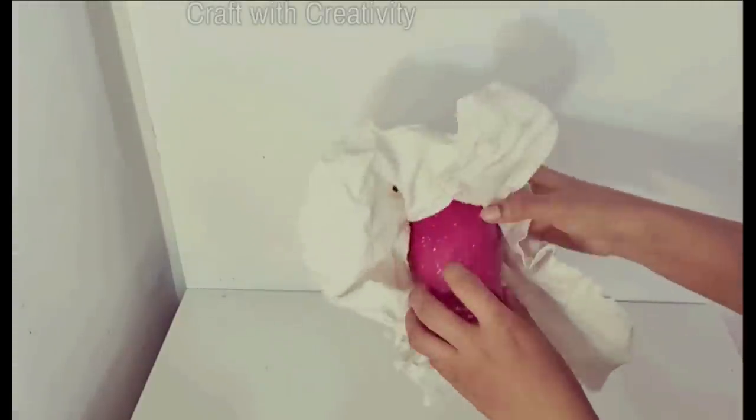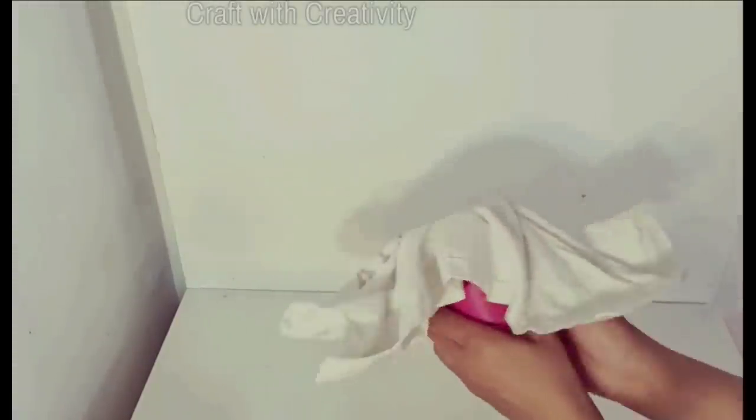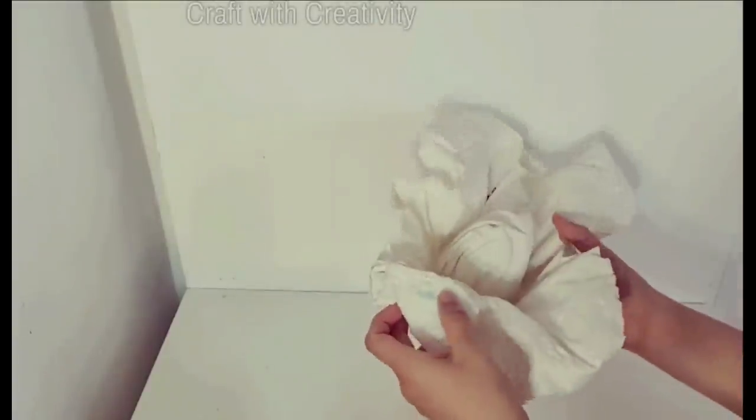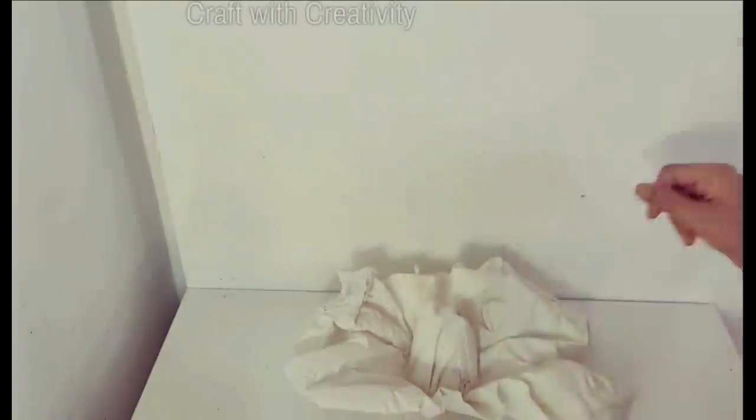Once it's completely dry, I will remove it from the cup. You can see the inside cup part — the fabric top forms a cone shape. This is going to be the part of her body as well. By adding a little bit more on top, this will be like her dress from her waist side.